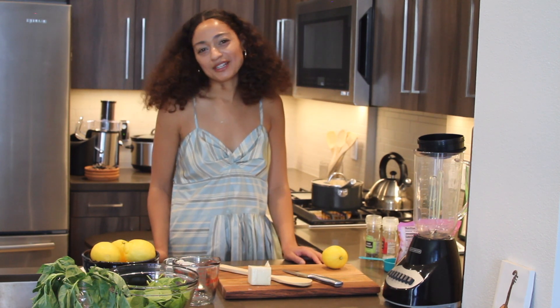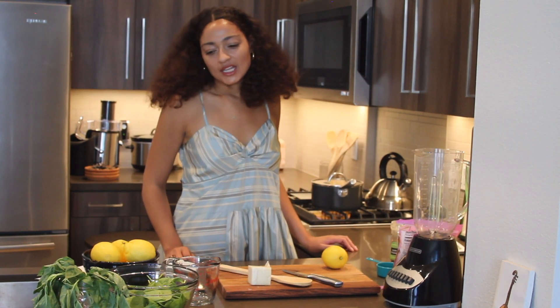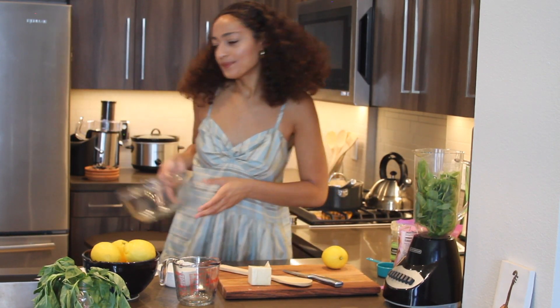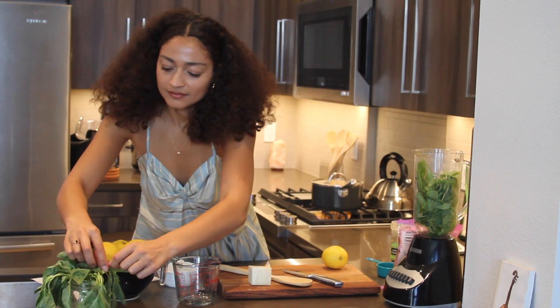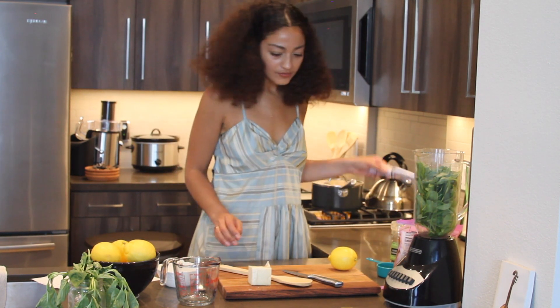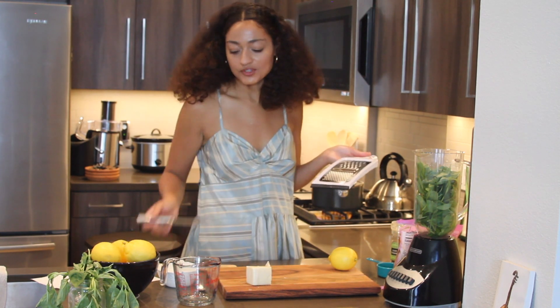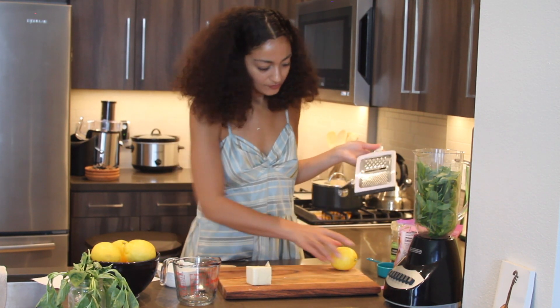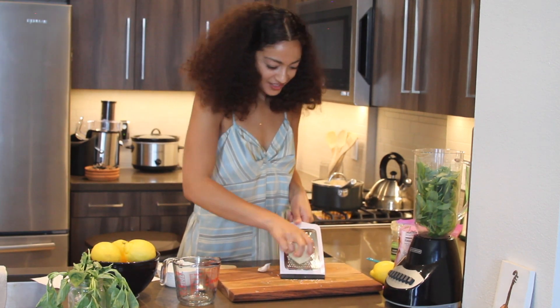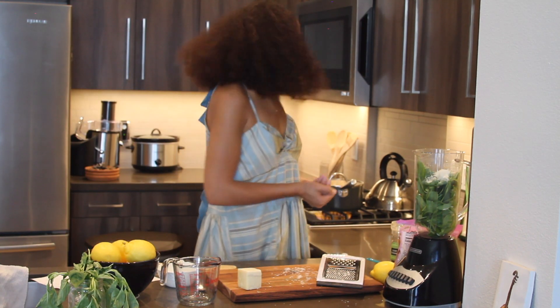I will start by putting about three cups of spinach in the blender and just about a handful of basil. I'm going to put about two tablespoons of Romano cheese in the blender as well and grate it on a cheese grater. Now the water is boiling for the pasta.